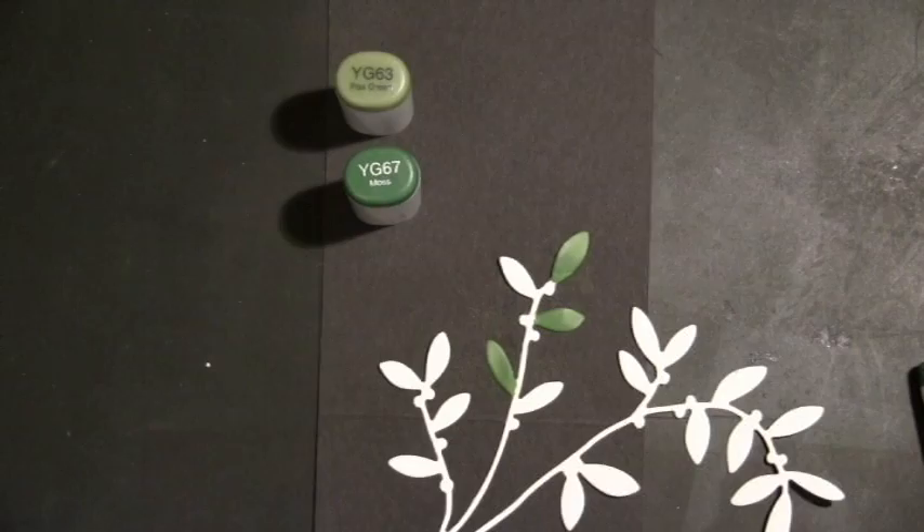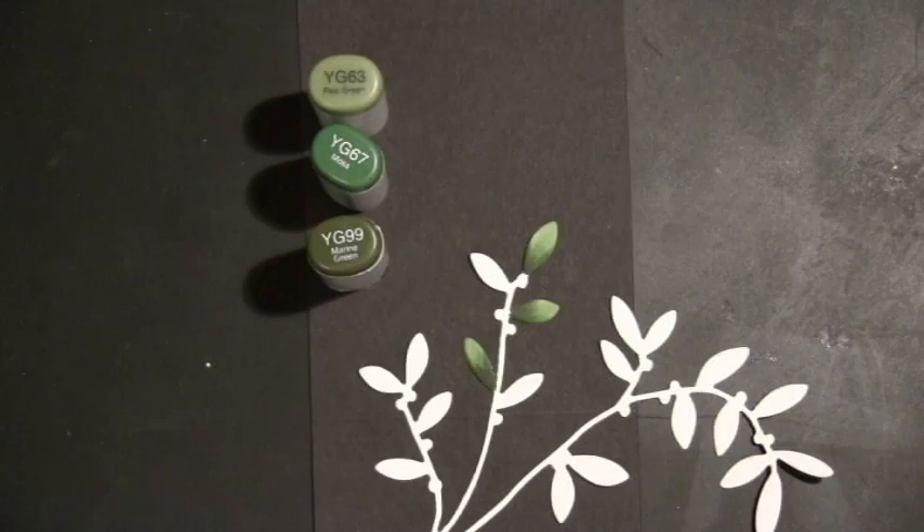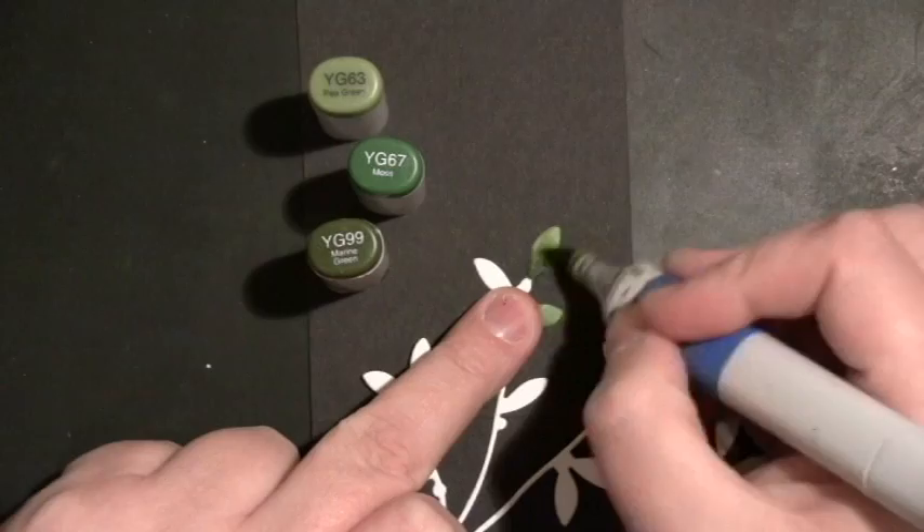When I finished these, I looked at them with the sticker and they just weren't quite that olive color. So I did pull out YG99 and YG95 to go right over the top with the same technique — dark on the bottom and light on the top — to really give them that olive look.